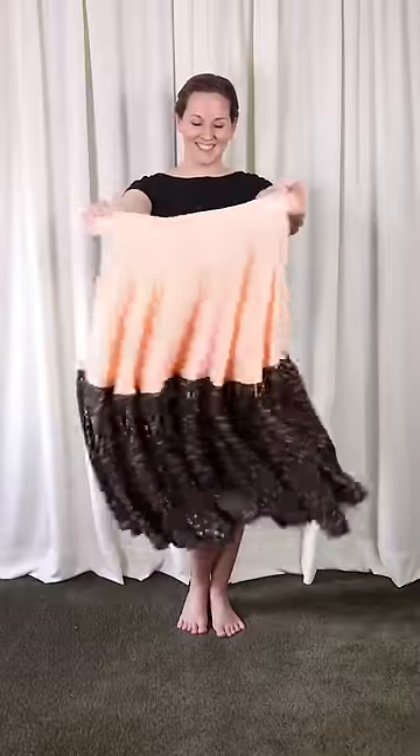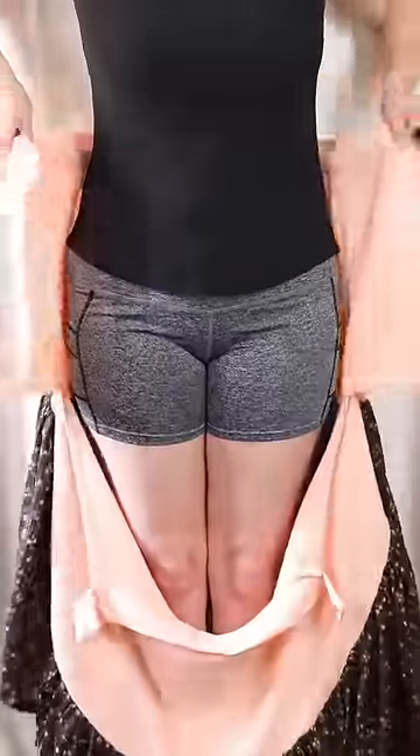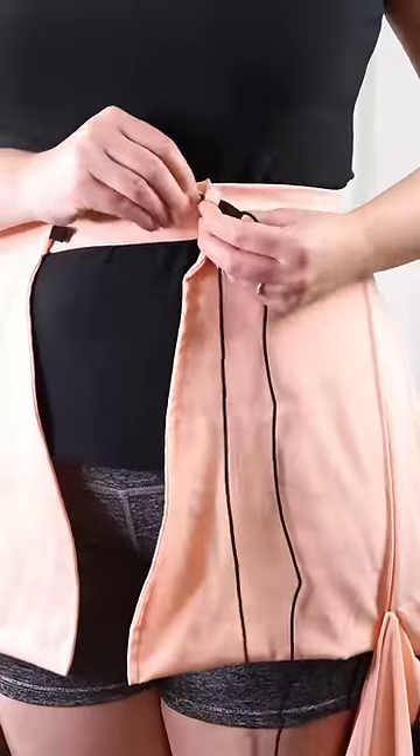Here is my second split side skirt inspired by the Coquico from Wildflower Design. Y'all voted for the black floral fabric and I thought it went great with this peach material, so I decided to combine the two with this fun ruffle.